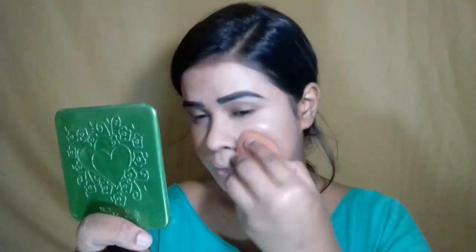I'm applying and drying the foundation so it doesn't feel too heavy. That's why I'm using a sponge and dabbing it across the full face to set the foundation properly.